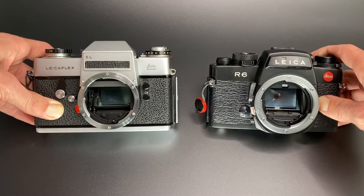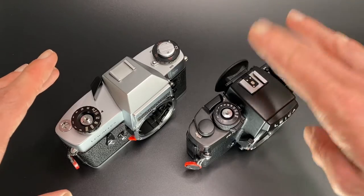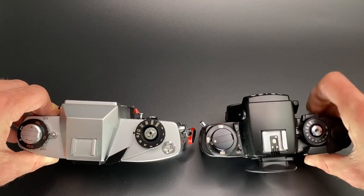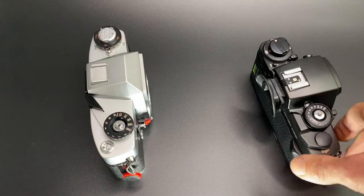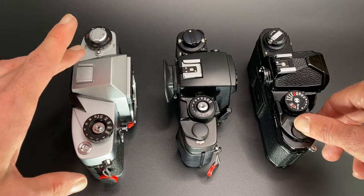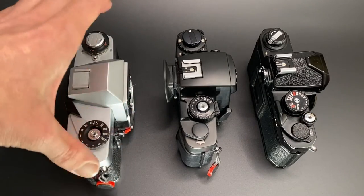The third comparison is the Leica R6 versus the Leica Flex SL. A few videos ago I picked up the Leica Flex SL, which introduced me to Leica R lenses. The R6 is a faster camera to use, and I would say it's more similar to a Nikon. The Leica Flex SL is more like a Leica M3 — the SL and the SL2 are both said to be extremely well made, kind of M3-like in quality.